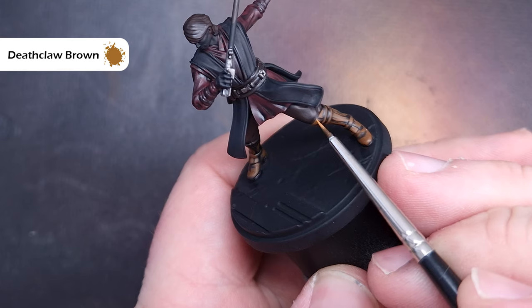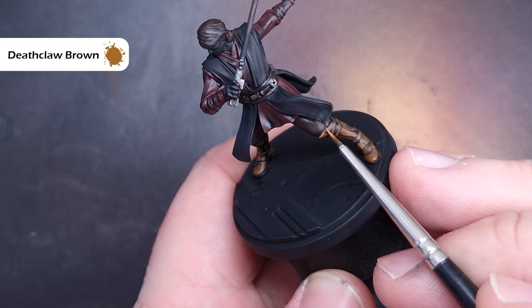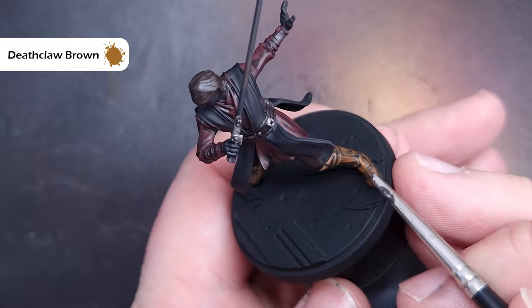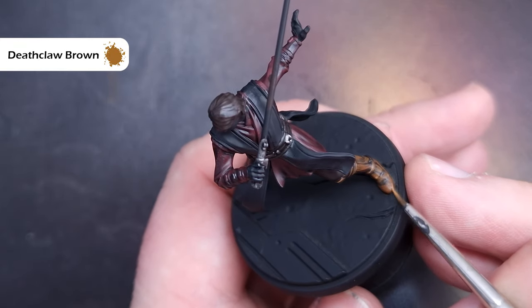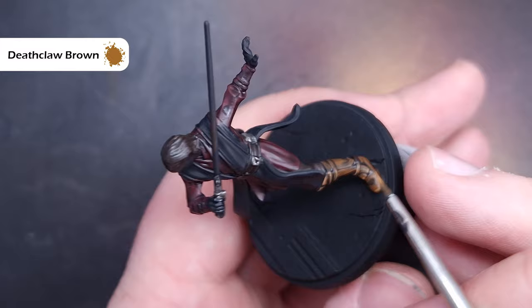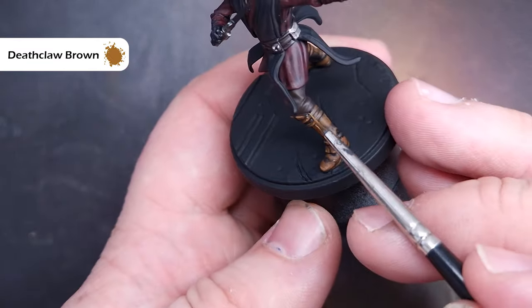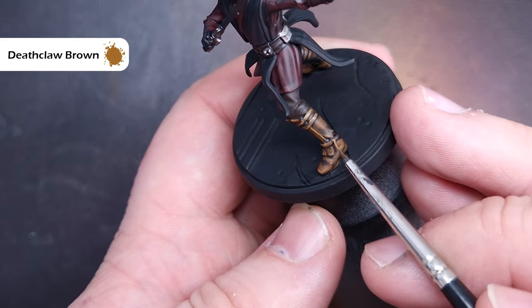The final highlight on the boots and greaves is going to be with Deathclaw Brown. This is a much brighter colour but as it dries it will blend in a little bit. All we're looking to do is catch the raised and sharp edges of the greaves and boots. Take your time, use the shape of the model where you can, and make sure you haven't got too much paint on your brush.